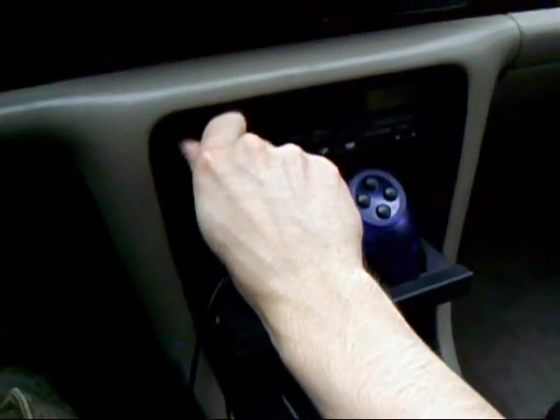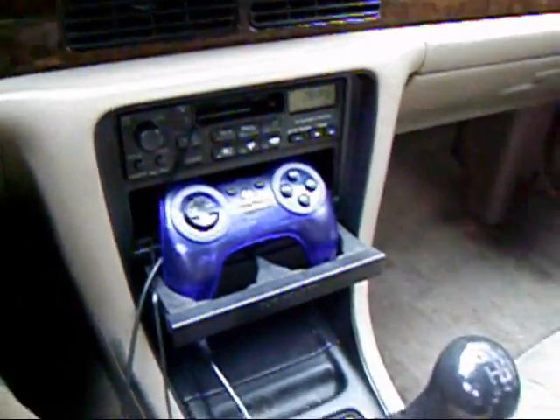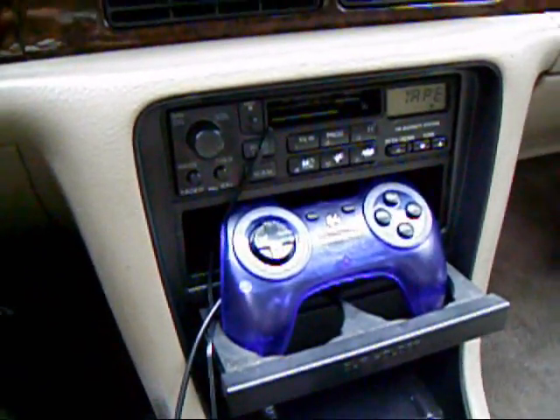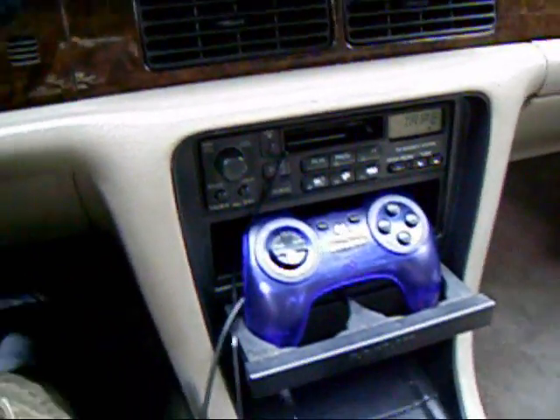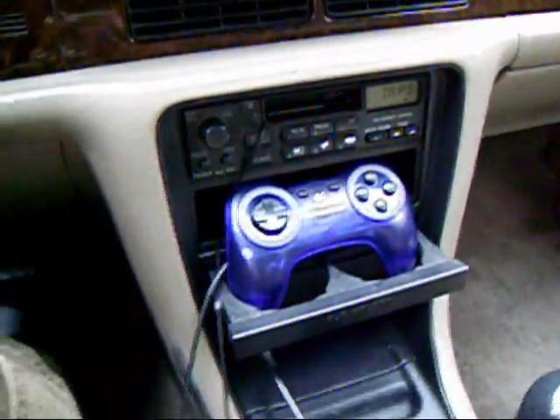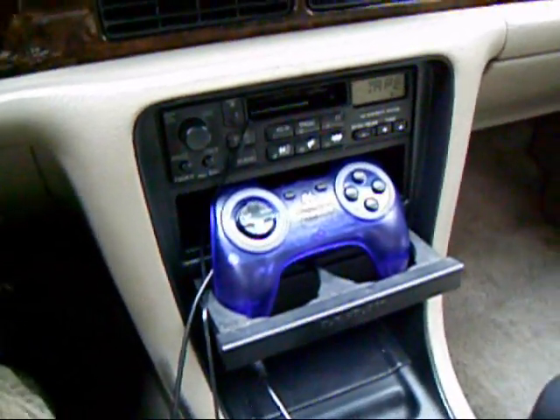The audio quality is actually quite good. All the MP3s are CD quality and there's very little reduction through the cassette adapter. I've got to apologize — it's going to sound horrible in this video, because of the camera I'm using and the compression that will happen when I put this on YouTube or something similar.